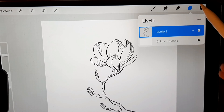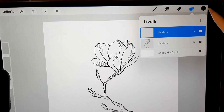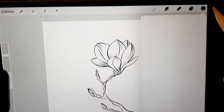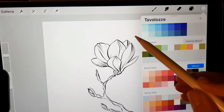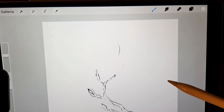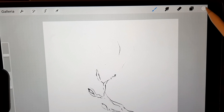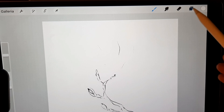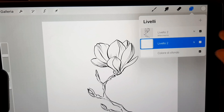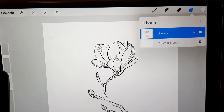Now that the flower is done, I set the layer as a reference layer. Then on another layer I fill the new layer with white. Then I put the white layer below the reference and then I merge the two.